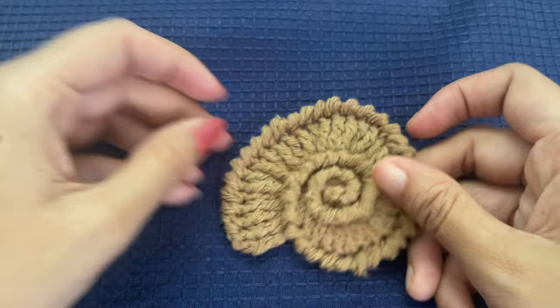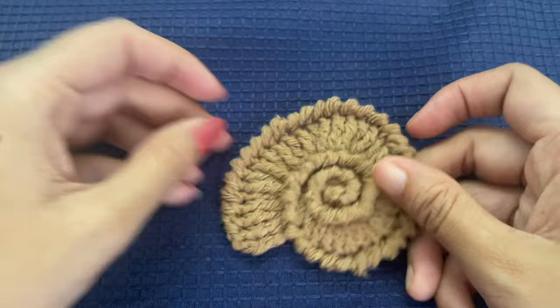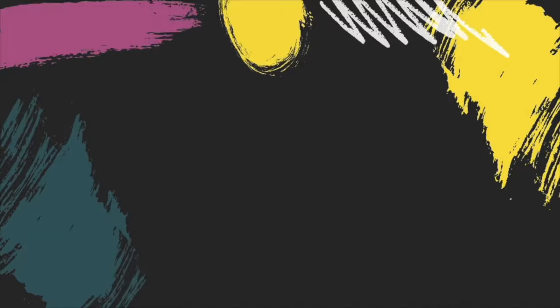The shell pattern is ready! I hope you enjoyed today's tutorial. Please subscribe to my channel if you found this video useful, click on the bell icon for notifications on new videos, give a thumbs up, and thank you very much for watching. I hope you all have a very great day!